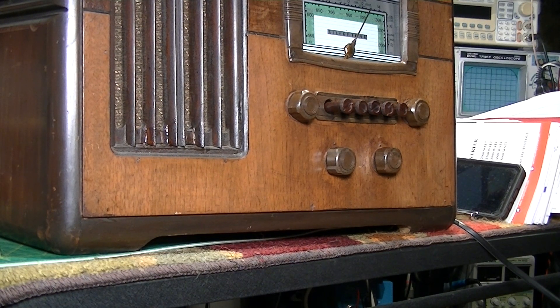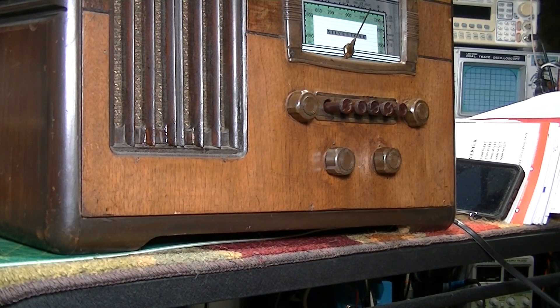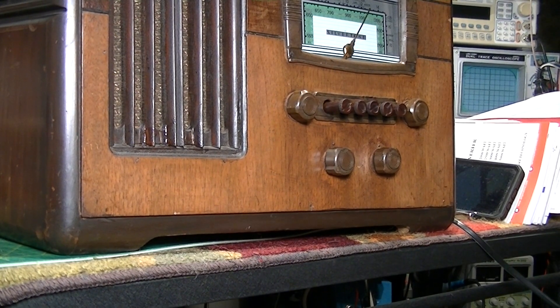Now you see that it works both on radio and AUX with the help of a preamp and a 5-volt DC power source. I hope you enjoyed this whole series on the Silvertone 1938 - 84 years old, brought back to life with an MP3 aux input. Thanks again for watching and I hope you enjoyed it and maybe got something out of it.